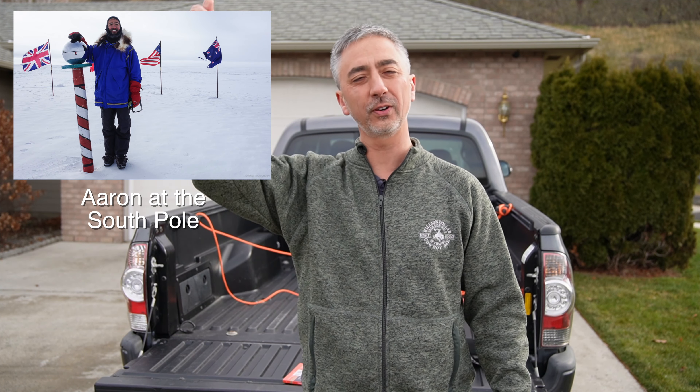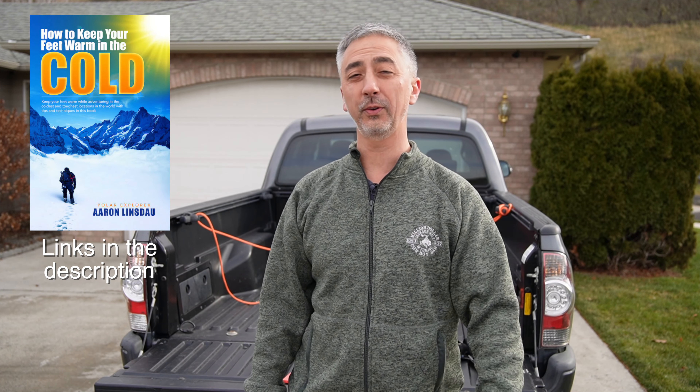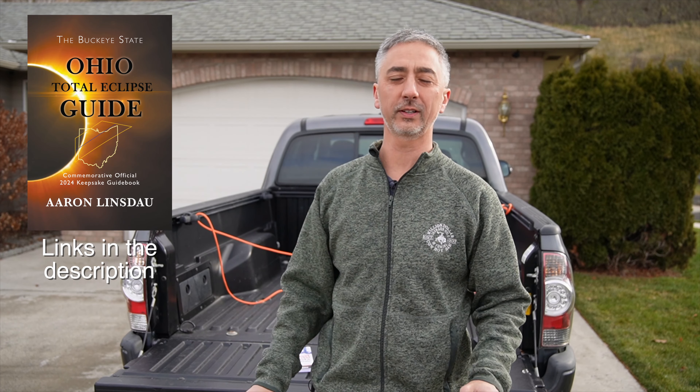My name is Aaron Linsdau, I'm a polar explorer and professional adventurer. Please check out links below to my books: Antarctic Tears, Lost at Windy Corner, Adventure Expedition One, How to Keep Your Feet Warm in the Cold, the Jackson Hole Hiking Guide, 50 Jackson Hole Photography Hotspots, The Most Crucial Knots to Know, and my total eclipse guides. Thank you very much for watching — please like, comment, and subscribe to this channel so you can get more info like this.